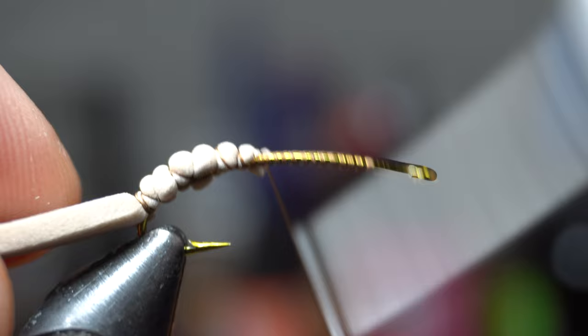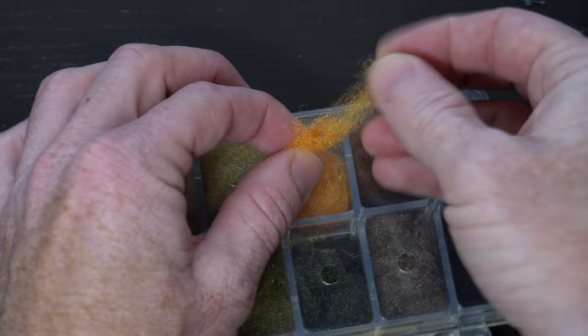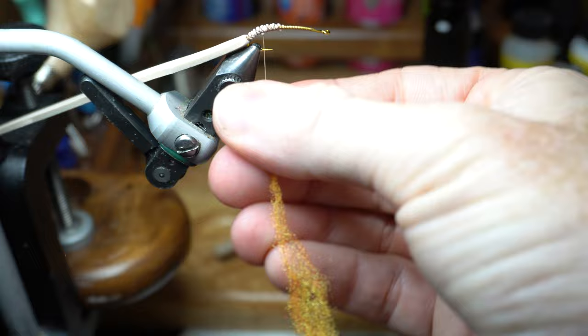Come back up through the foam and back down a few times to clean up that section. Now we need some dubbing, and today I'm using antron dubbing in this orange color called ginger variant. You want a fair amount here and spread it out like so. Then start the noodle on the thread with a thin section on top, but you don't have to wind the dubbing all the way down the thread — just start it like so.